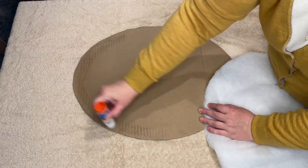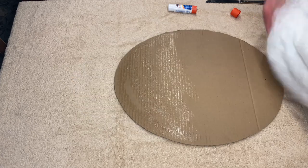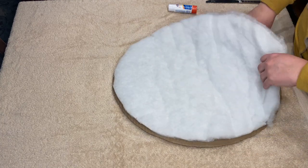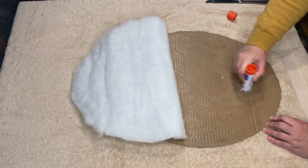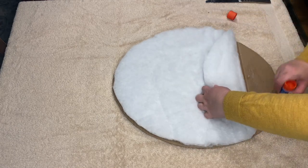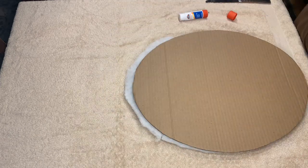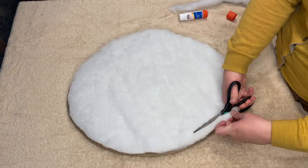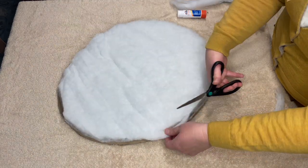Now we're just going to put some glue stick on the cardboard, and this is just going to help the batting adhere to the cardboard and make it a little more secure when you're working. I'm using cardboard here mostly because the frame I have is actually quite light — it's just made of plastic. If you do have a heavier frame, you might want to use something like a particle board, but you still want to make sure it's something you can staple through, because you're going to staple your fabric onto it. Once the batting is adhered, go ahead and trim those edges, angling the scissors inward to get the bulk of the batting off the edges so it fits nicely into the frame.